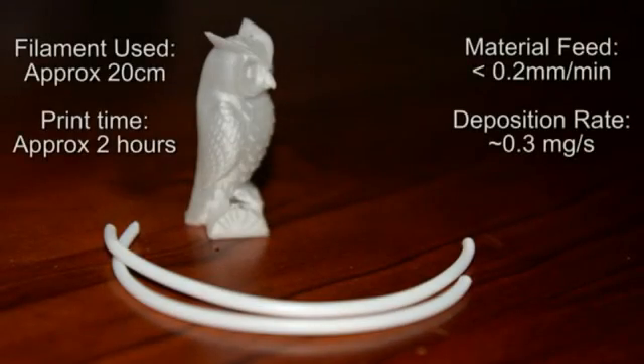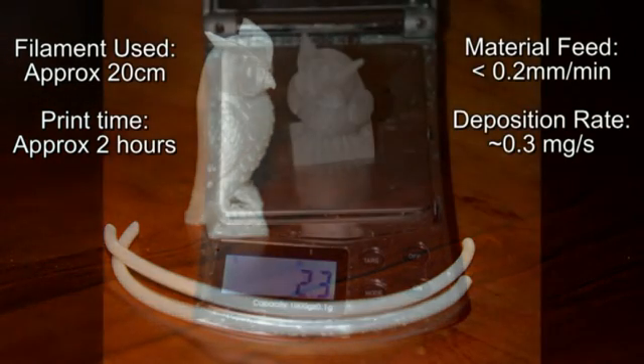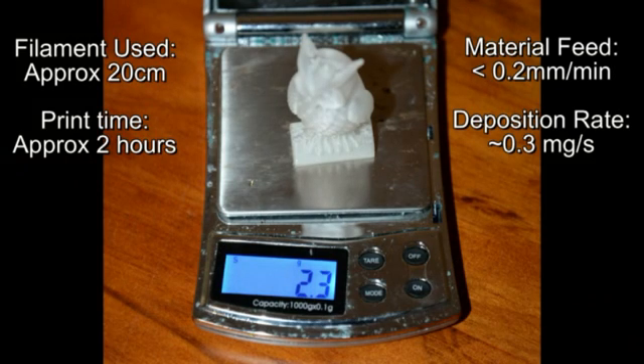To put the material deposition rate into perspective, I've put two pieces of filament which are equivalent to the amount of material that went into this owl side by side. This material took two hours to feed through the urchin extruder and has done so incredibly consistently.